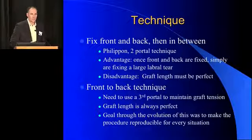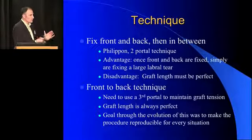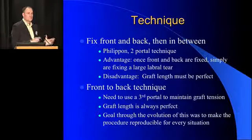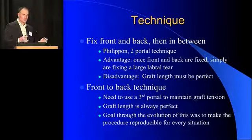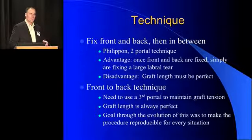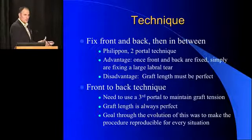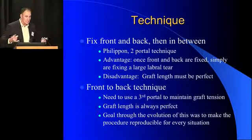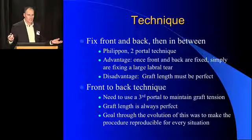The most conventional and widely used technique is to fix the graft in the front, then fix it in the back, and then fix it in between. This is technically much simpler because once you fix it in the front and back, it's just a large labral repair. The disadvantage I had in my personal practice was that as my grafts were getting longer, it's harder to measure and create the perfect length of graft. If the graft was too short or too long, it was challenging to get a seal with the femoral head. That's how I developed the front-to-back technique — we fix it from front to back and cut it in situ so our graft length is perfect every time and we can get a seal every time.